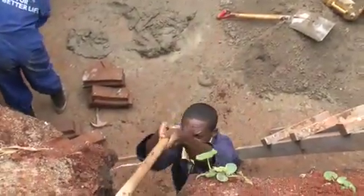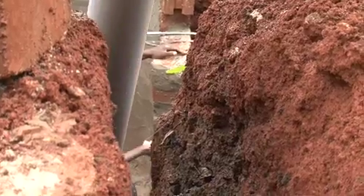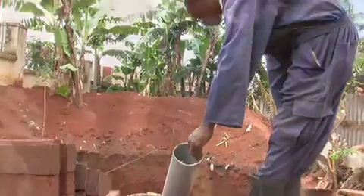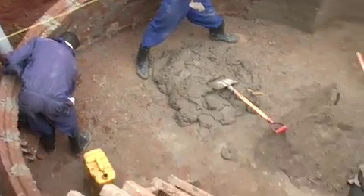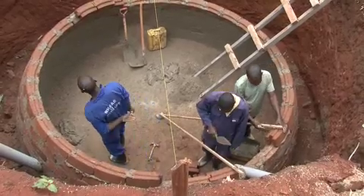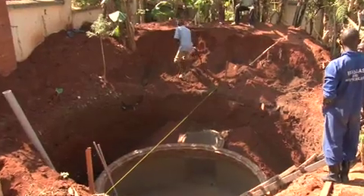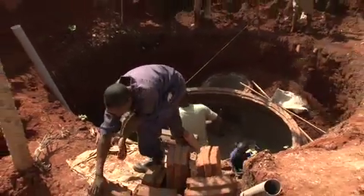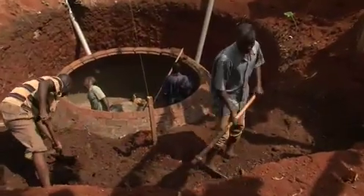We are now on day 4 and we are working on the construction of the upper part of the digester, which is the gas chamber. This will take us through to day number 5. On this digester, there is no need for a beam because these blocks automatically interlock and they don't leave a space between the two sides of the gas canal where a beam would be necessary to bridge the gap. We also don't need external plastering because of the stability and adherence of the bricks to each other.